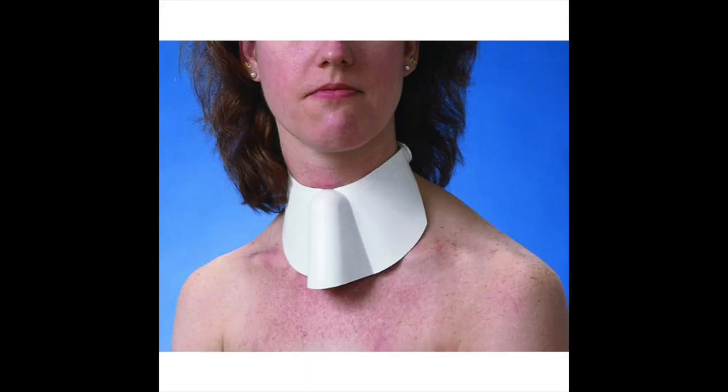Another option to prevent water from entering the airway is to use a shower shield. This will guard against water getting into the tracheostomy tube.